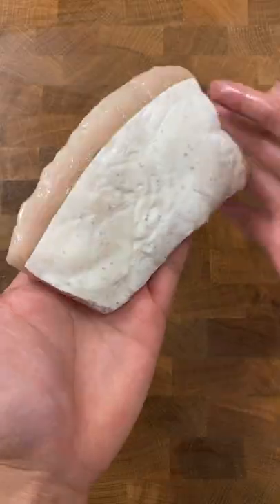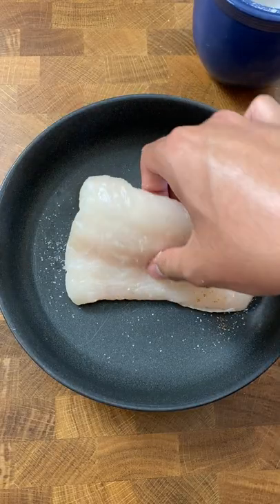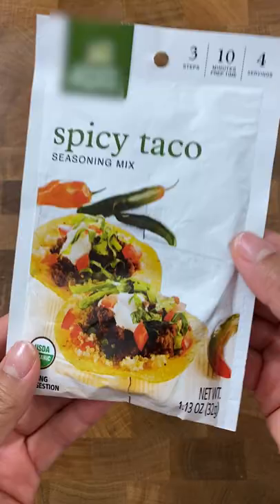We're making an easy fish recipe, and to make this a quick dinner, we're using taco mix. We're cooking this because my brother came over so he can learn some super quick recipes that he can squeeze in between work and video games.